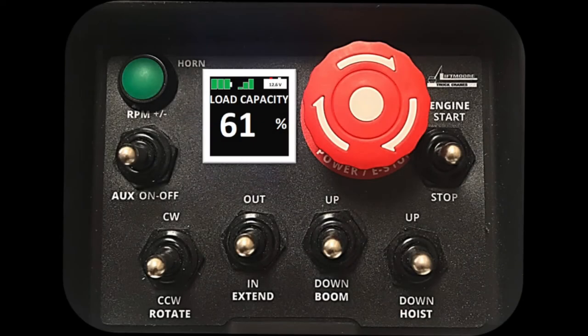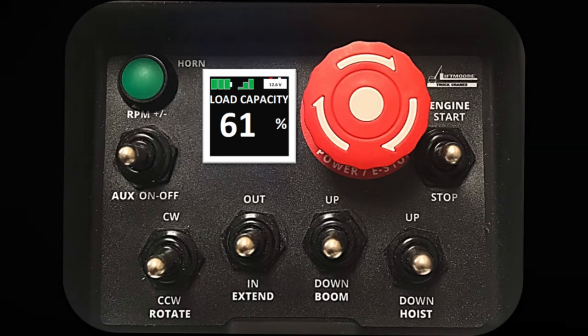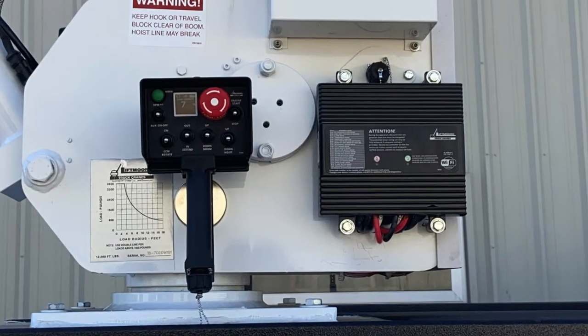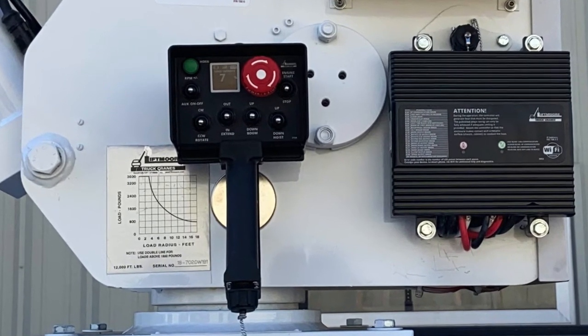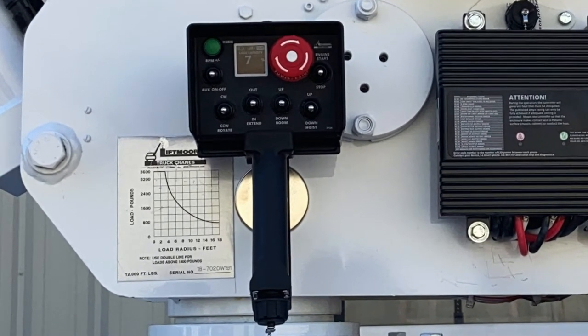Introducing the new Liftmore WP Control System, the latest in wireless proportional technology. This new feature-rich control system optimizes the operator experience and serviceability of the crane.